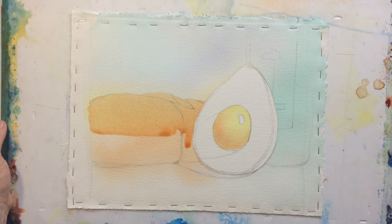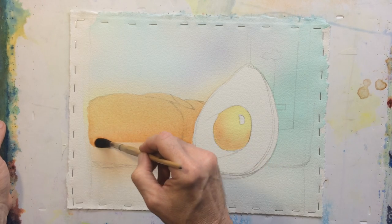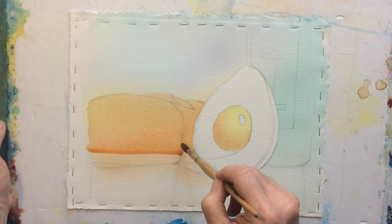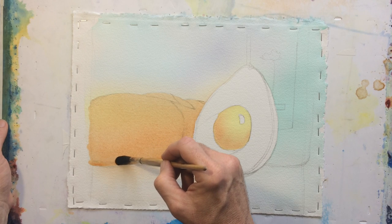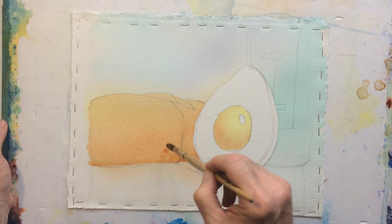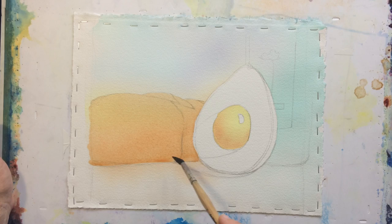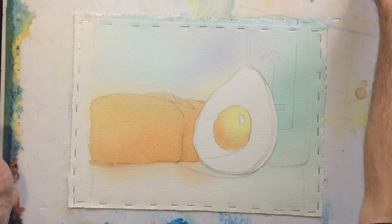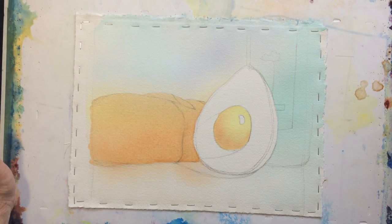I do need to let it dry a decent amount, so maybe I didn't need to do that — oh well, I'm going to keep going. I feel like I'm starting to have more luck with good washes using mop brushes that don't have too pointy a tip. Sometimes I like having that really sharp pointed tip, sometimes not. There's going to be some shadow down here, so that'll be okay.